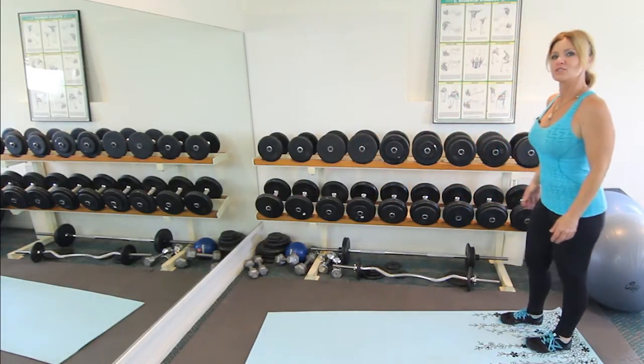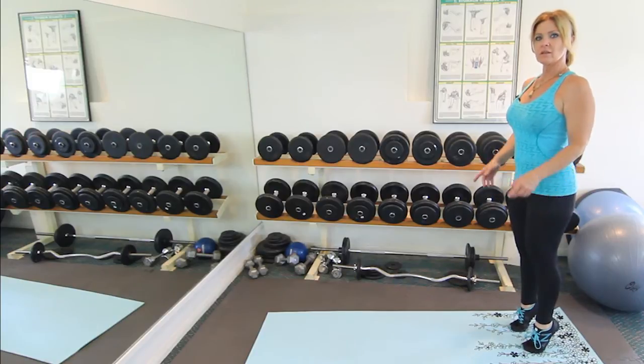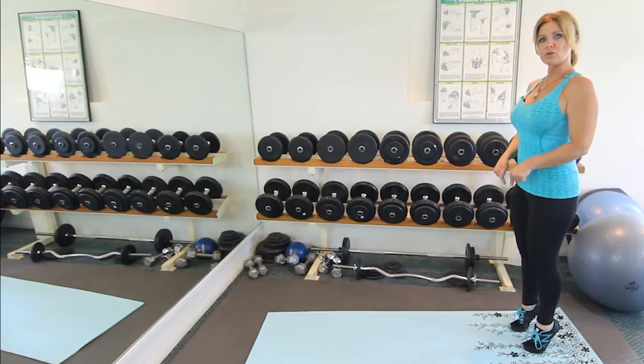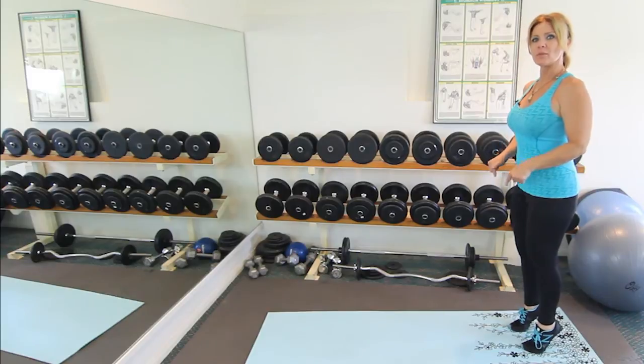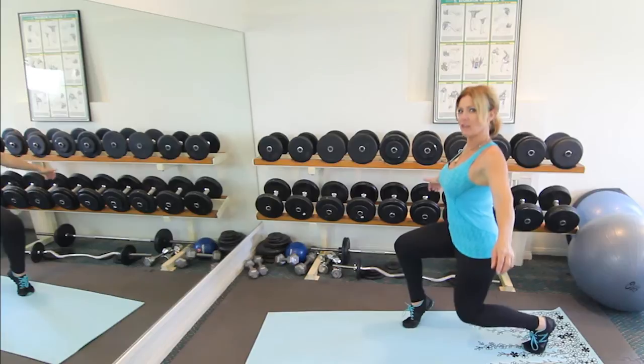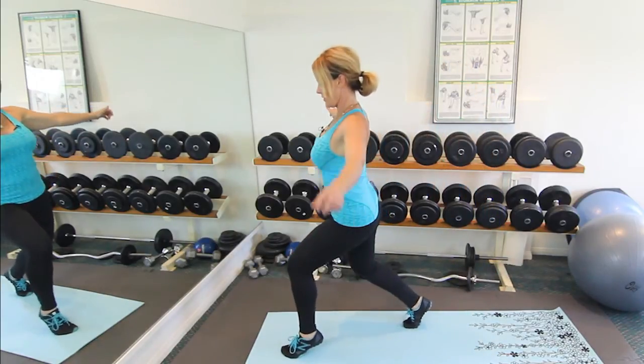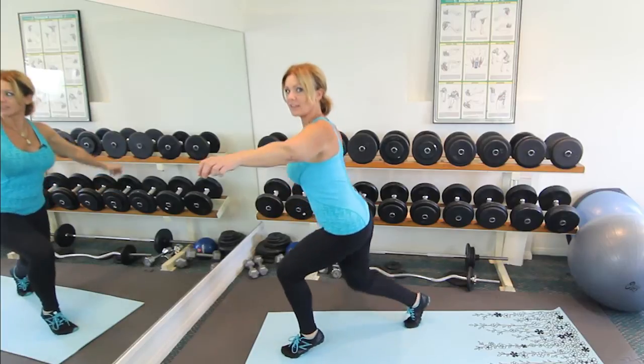All you're gonna do is go up on your tiptoes as high as you can. It really helps to put the weight on your big toes — that'll help you stay up on your tiptoes. Then you're gonna step out, still on your tiptoes, and lunge.